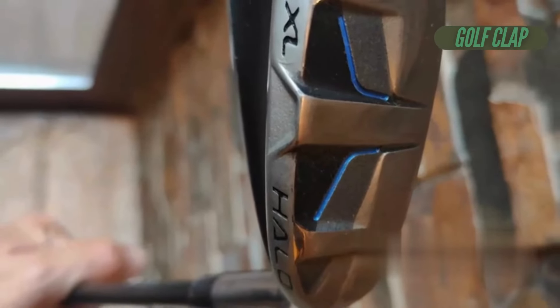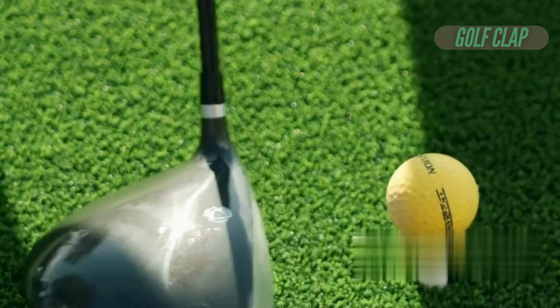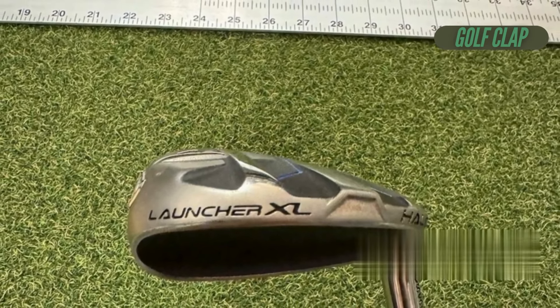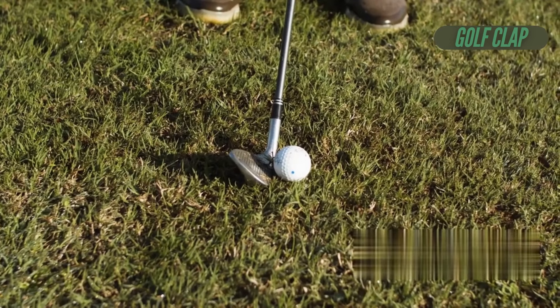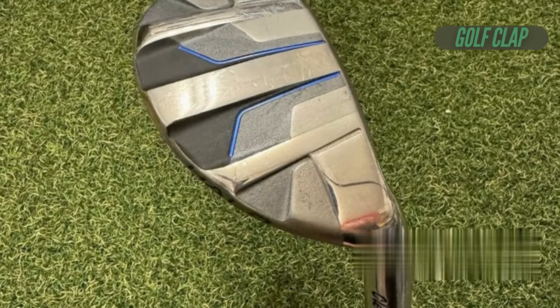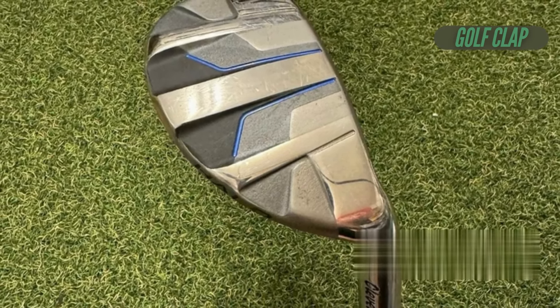One of the standout features of the Halo XL is its innovative sole design. Rather than a one-size-fits-all approach, Cleveland has implemented a unique three-sole transition system that adapts throughout the set. Long irons 4-7 feature Cleveland's gliderail soles, designed to enhance turf interaction and ensure solid contact, especially for players with shallower attack angles.